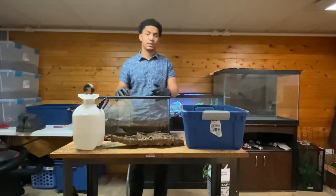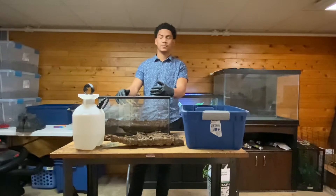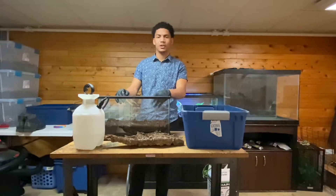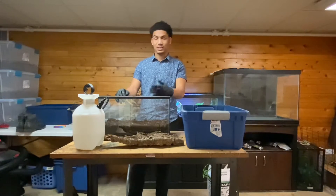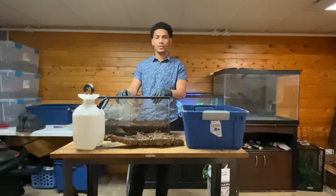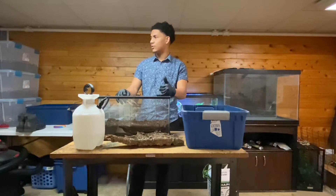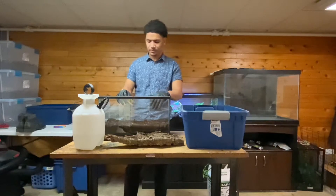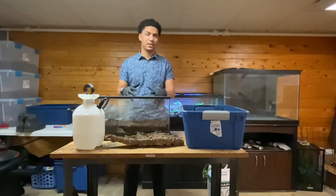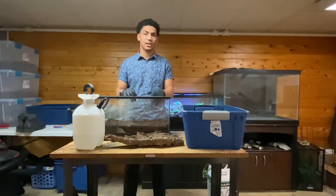I do have springtails already on the charcoal because I did use this tank before — I just took it apart. I'm going to let them breed before I put any isopods in there. Please leave a comment down below on which isopods I should put in there. I have around 24 different species now — a lot of the normal ones like clowns, magic potions, zebras, dairy cows, milkbacks, and oreo crumbles. I am looking for something a little more colorful and active, so if you guys know the perfect species, let me know.